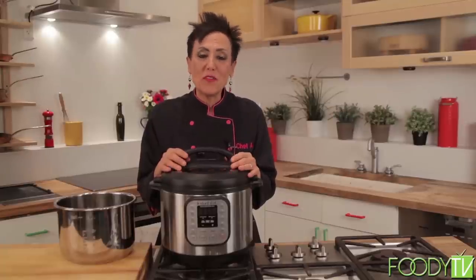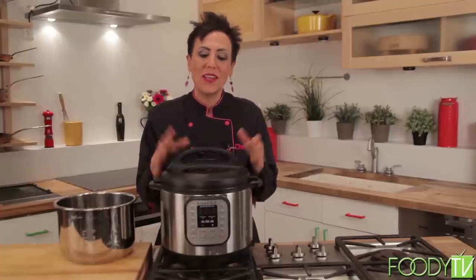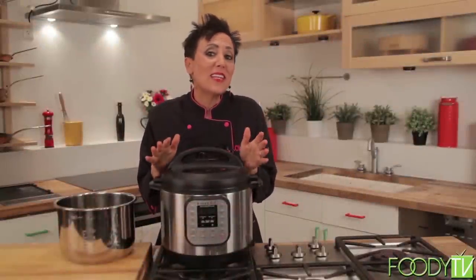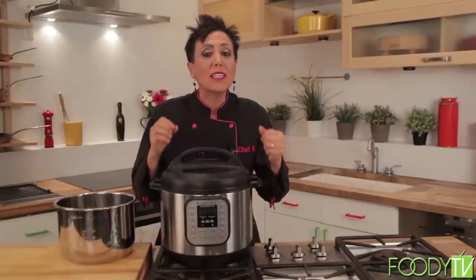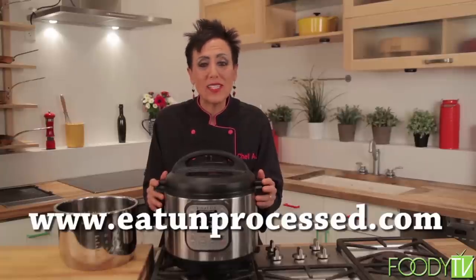Hi, I'm Chef AJ, the host of Healthy Living. As a professional chef, I have just about every kitchen appliance known to man. But my all-time favorite, the one I absolutely could not live without, is the Instant Pot Electric Pressure Cooker. One thing I particularly love about it is that it comes with a stainless steel insert — many other electric pressure cookers come with non-stick inserts. The Instant Pot not only saves me time but saves me money, because instead of eating out or eating processed food, I'm cooking whole foods like whole grains and legumes in no time. Beans that could take two and a half hours can take as little as ten minutes, and steel cut oats that take about an hour on the stove take only five minutes. You can make delicious soups, stews, and chilies in less than ten minutes, and many of these recipes are available free on my website, eatonprocessed.com.